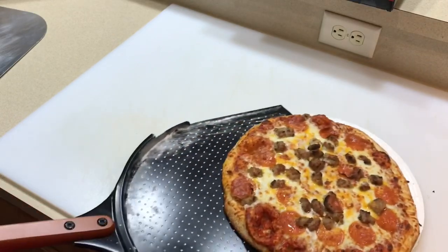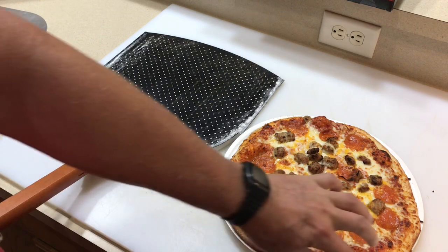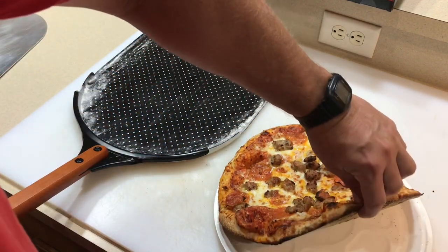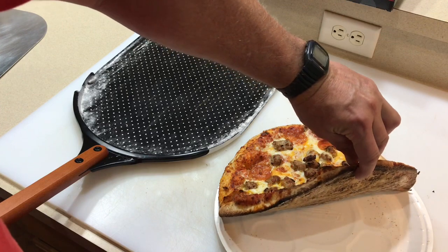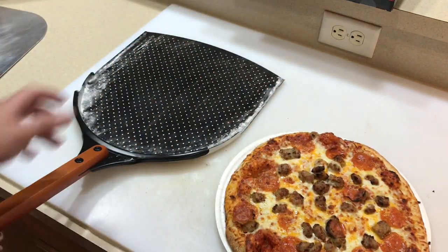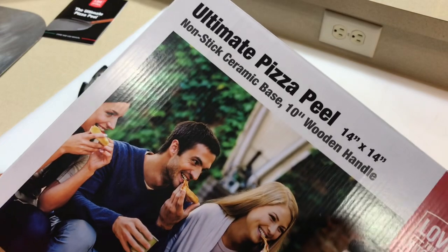There's our finished product. You can see the bumper back there — it works pretty good as a cutting surface too. Does it work? Yeah, I think it does. And the bottom of the pizza — everybody always wants to see the bottom — nice and golden brown.